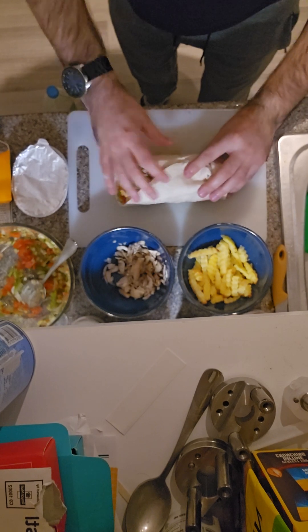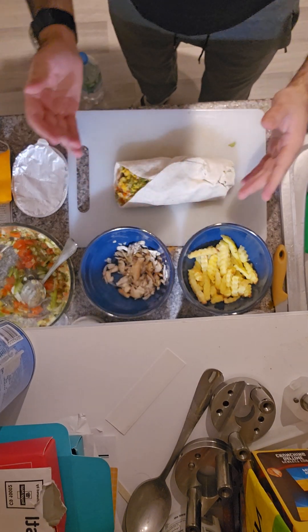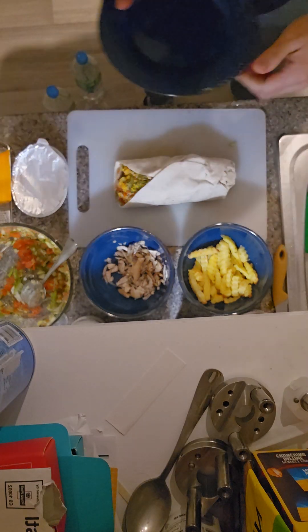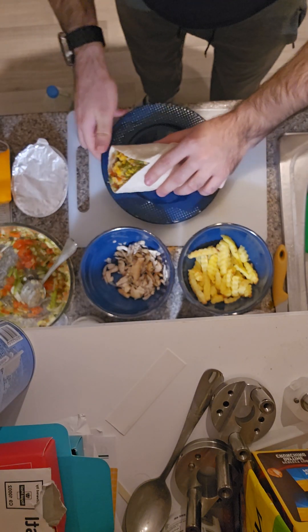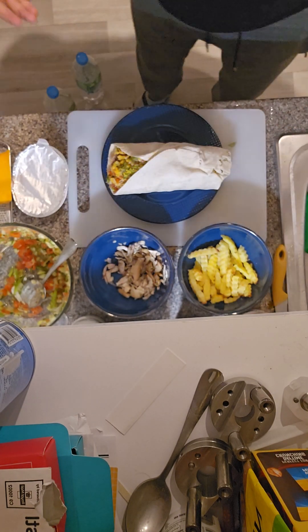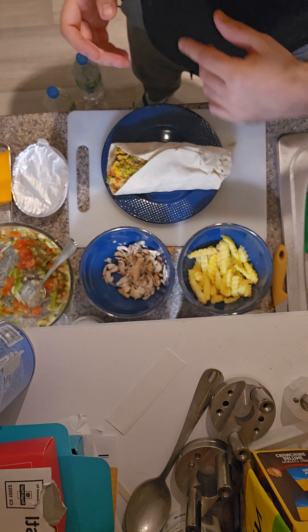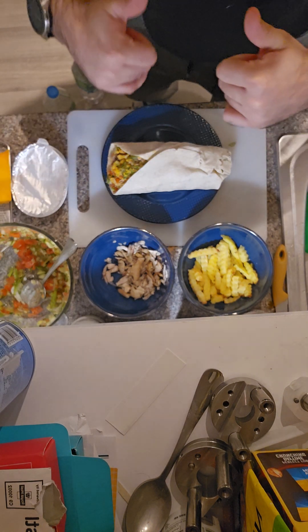The shawarma comes up like this, or some people just serve it on a plate — they take the plate, have it there, cut it, and eat it with a fork and knife. You can do it however you want. Hopefully you guys enjoyed the video, and if you're new to the channel, definitely subscribe. Hope to see you for more — peace!